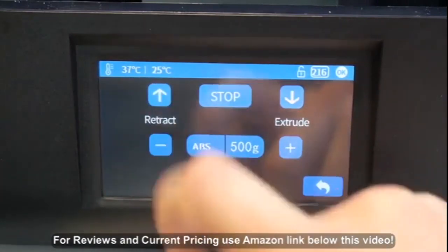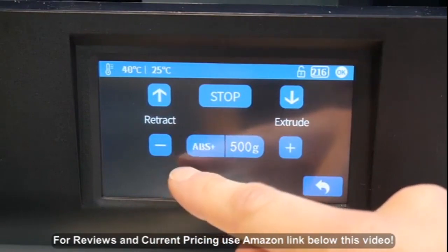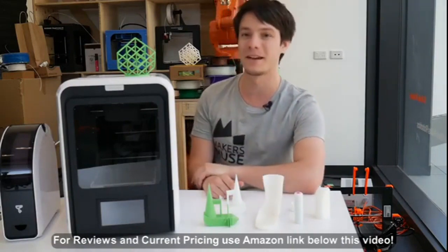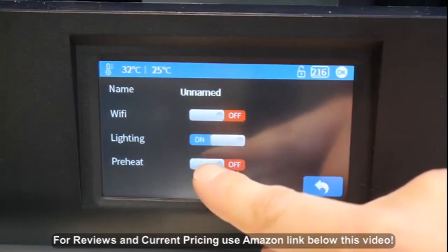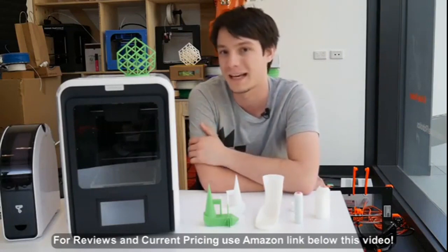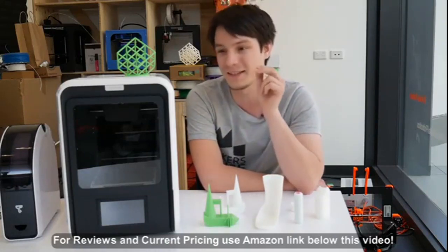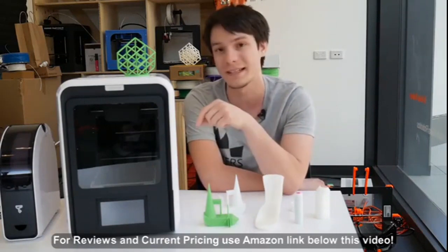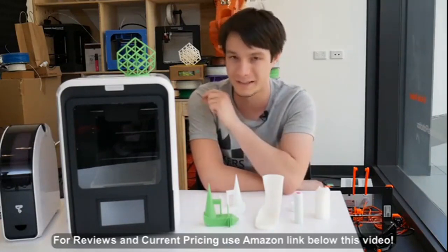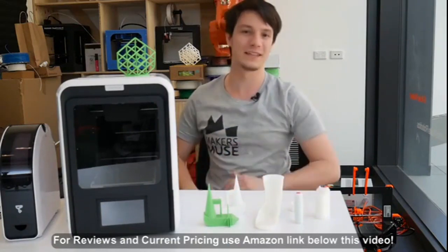The Up Mini 2 now has a color touchscreen where you can load and unload filaments directly from the machine. This is long overdue and means you don't have to use the software to trigger load and unload sequences. You can also control the light, turn it on and off, and control a preheat. One thing to note: the touchscreen sadly becomes completely inaccessible when you plug the printer into a computer via USB — it shows a lock icon saying it's USB connected. I would really like to still be able to unload, load, and preheat from the screen even when connected to a PC. My workaround is to unplug the printer, do a preheat, and then plug the USB back in, which is not ideal.